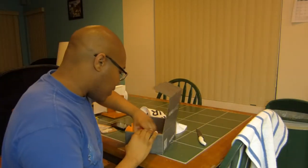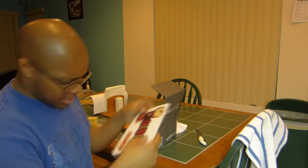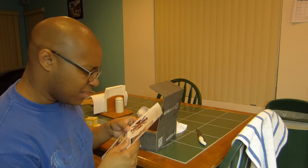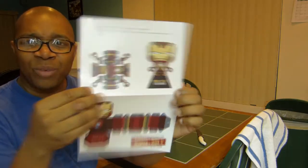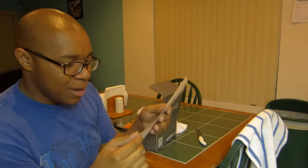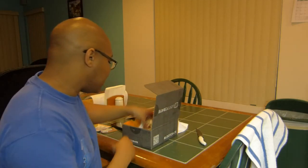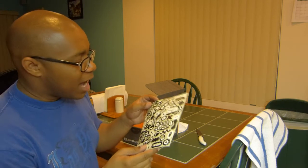Next I got a lot of stickers. There's also what looks like an Iron Man Mark 17 — some type of figure I'm supposed to glue together. I wasn't a big fan of Iron Man 3 but I guess this is what the Mark 17 looks like. Maybe if I have time I'll put it together.